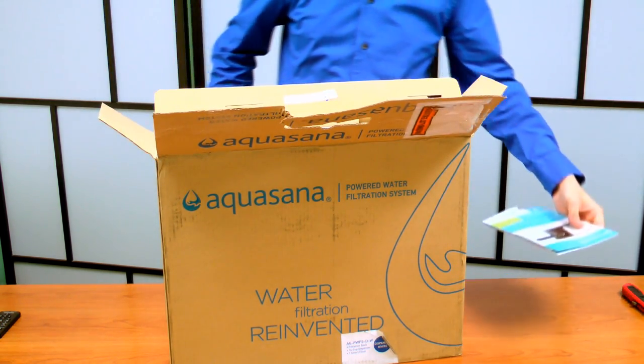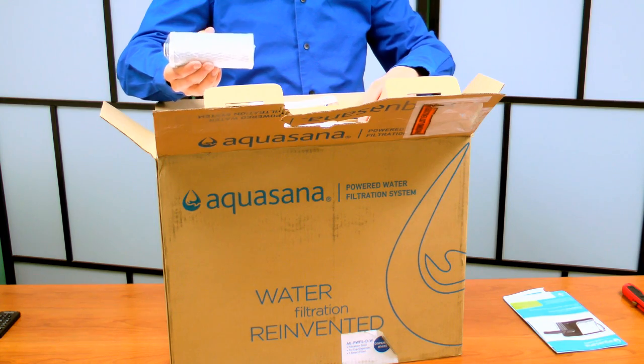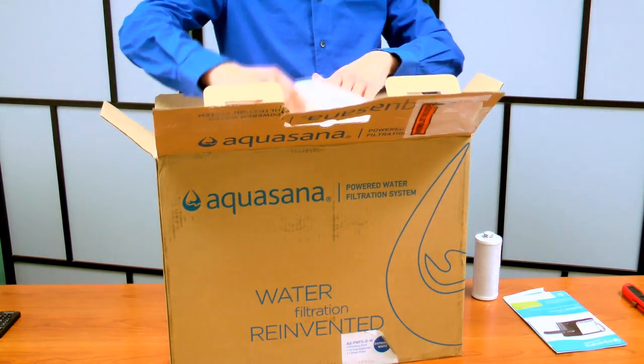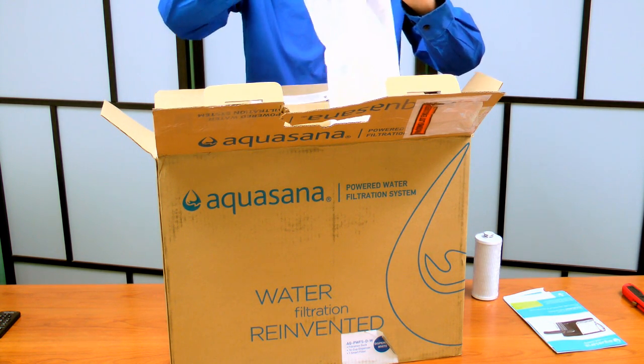The manual. Installation instructions. This is the filter. This looks like it's the top of the dispenser.